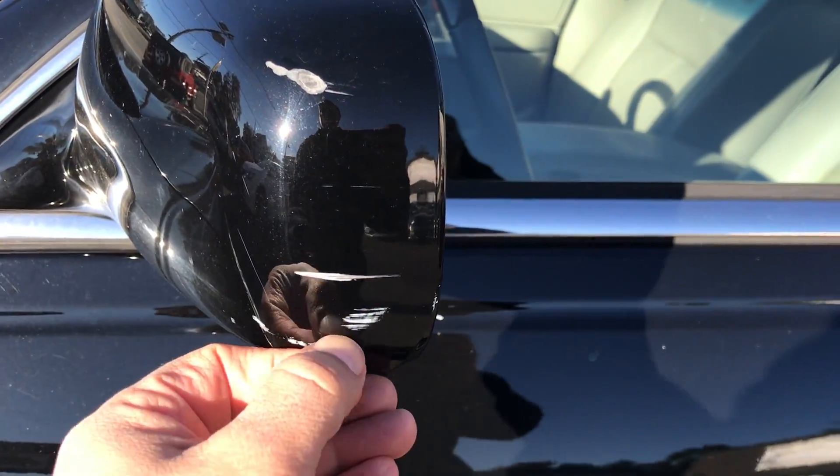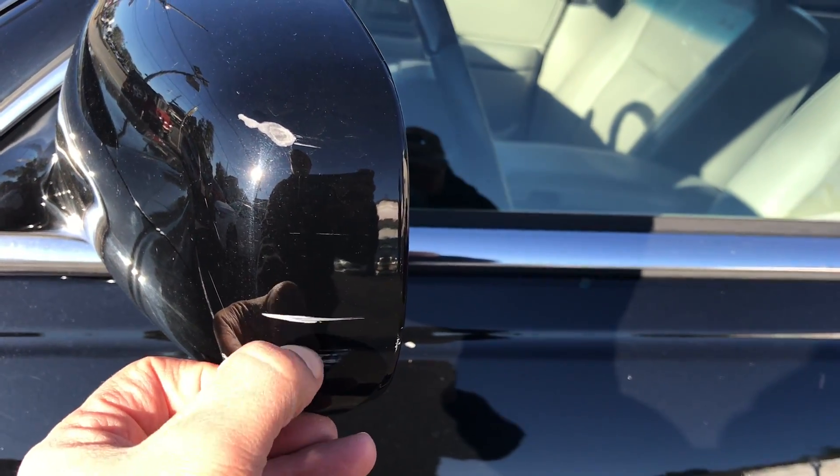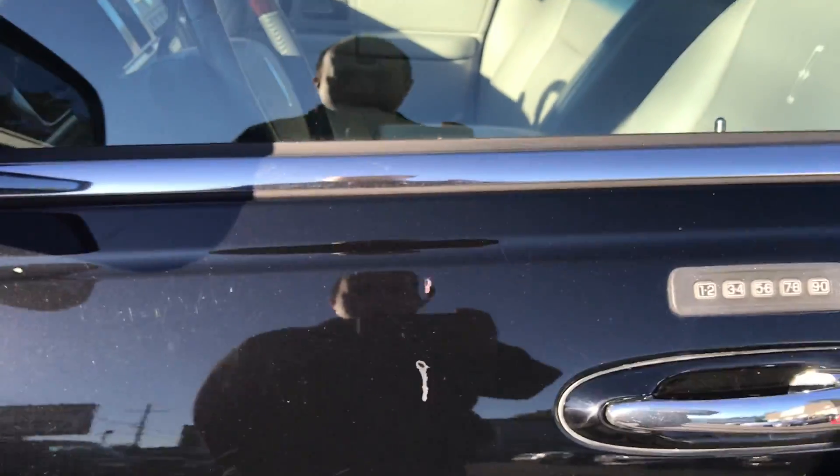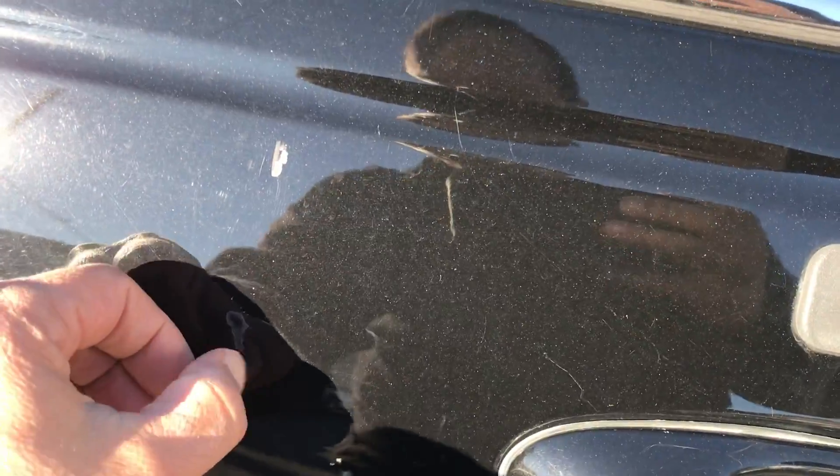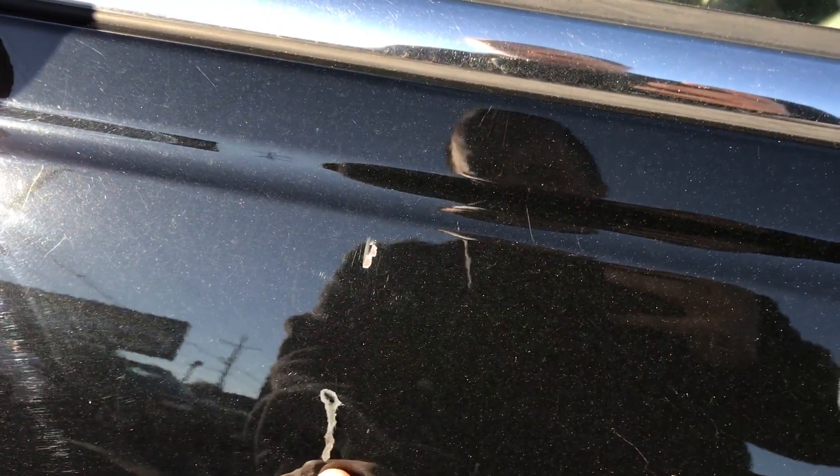On the side view mirror, it looks like some paint got chipped off. That's in the clear coat as well.